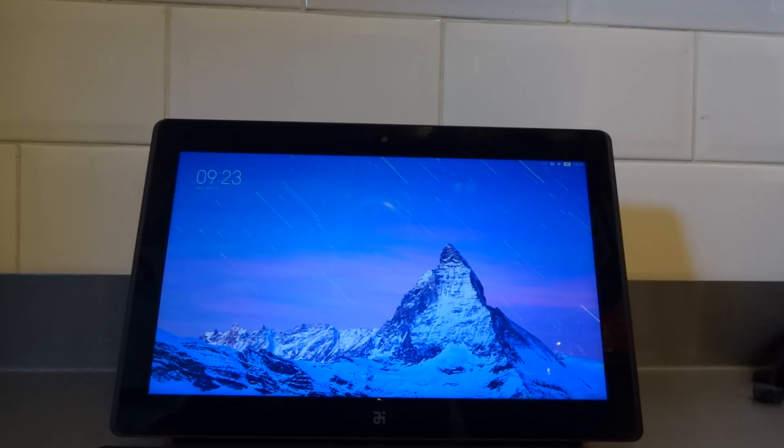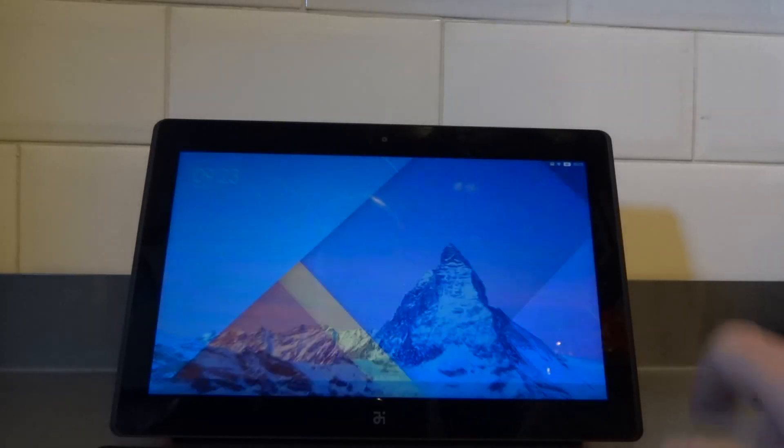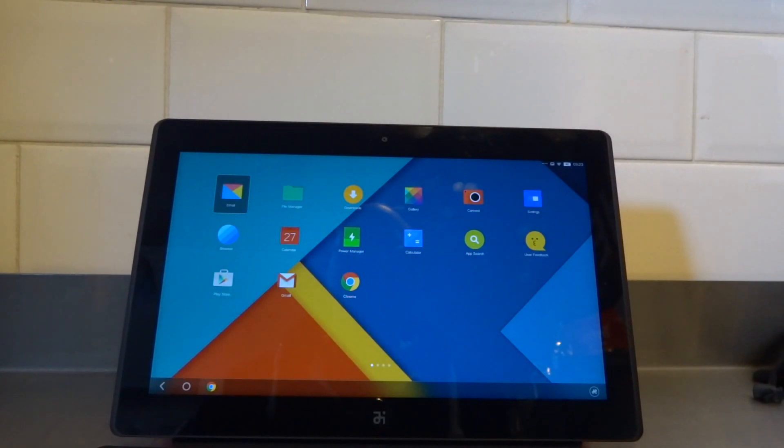Hello and welcome to another cool smartphone video. Today we're going to be doing a tablet review of the Remix OS on the Remix Ultra tablet. I've had the device now for a couple of days and I'm going to show you how the UI actually works.